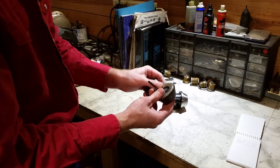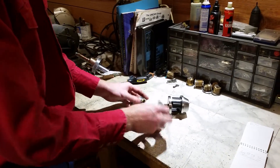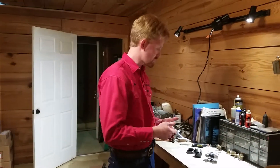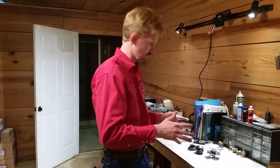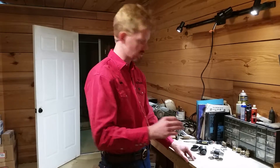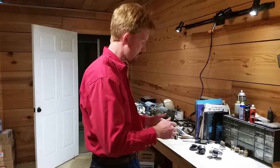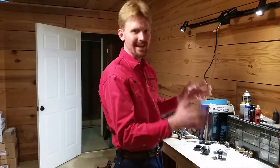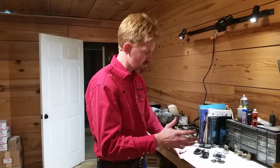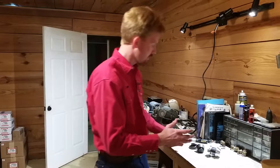These cheap residential deadbolts come in a variety of names. This particular one is Design House. Another common one is Defiant; Brinks makes some as well. At least in north central Arkansas, where we're located, the market is saturated with these locks. Almost every new construction has these, even on higher-end homes, because they have an aesthetically pleasing appearance and come in a variety of functions and finishes — but the security is almost non-existent in this design.